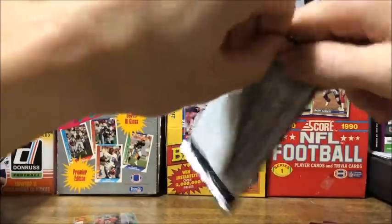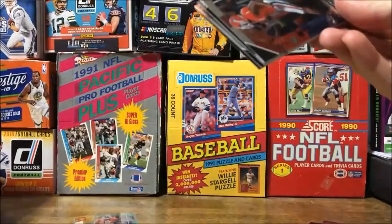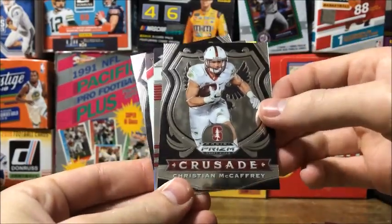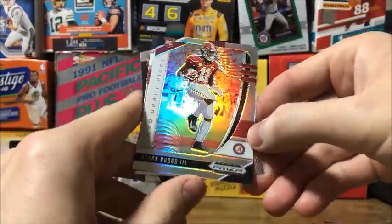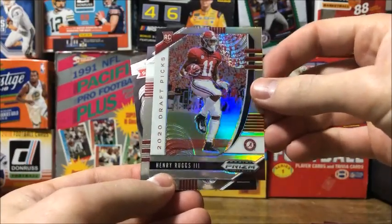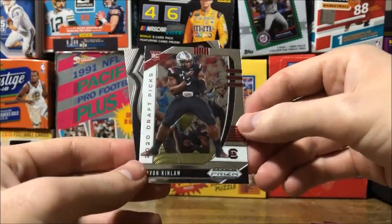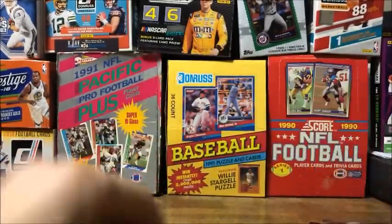Pack number two starting off with Sony Michel, a Christian McCaffrey Crusade, Henry Ruggs the Third 2020 Draft Pick rookie card, another rookie Jaylen Kinlaw, and a Gardner Minshew Crusade card.